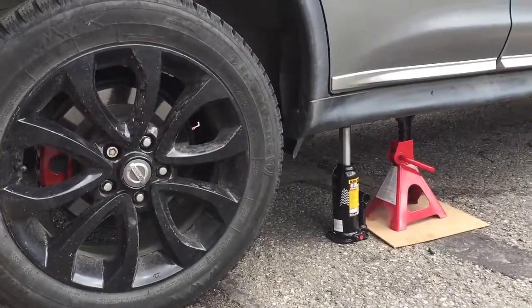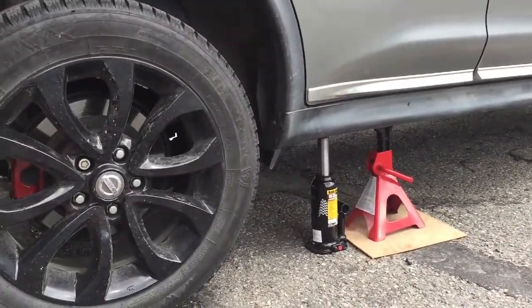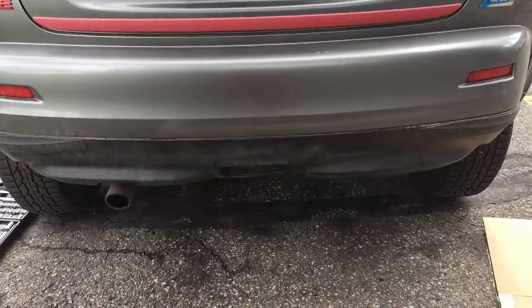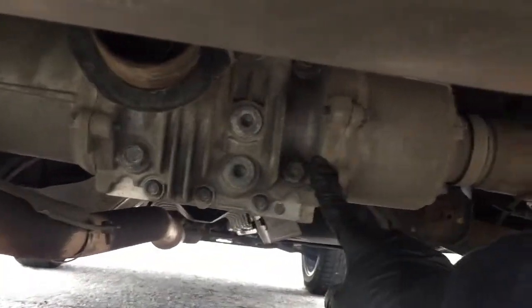First, jack up your car since you're going to work under it. Put your jack stand and another support. Here's the rear part of the car, and if you go under it you'll see the differential right here.